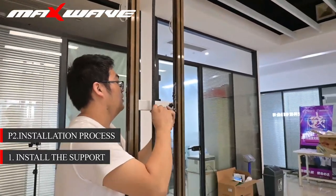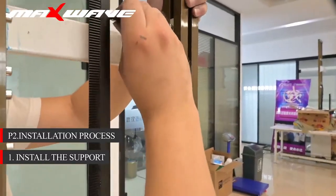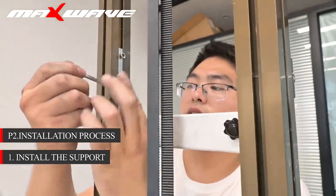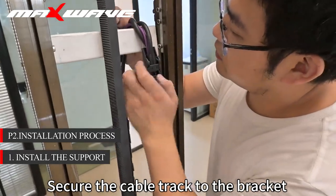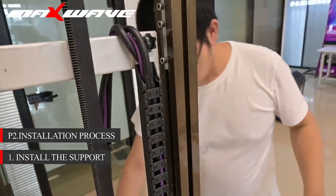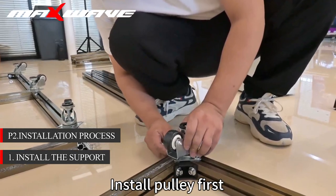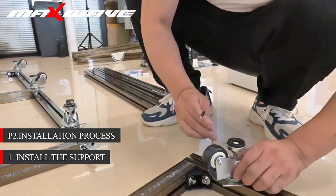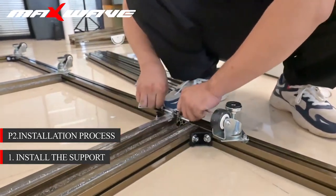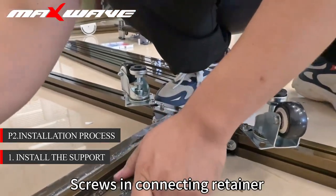Reattach the support and set screws at the fold. Secure the cable track to the bracket. Assemble the ground rail — install the pulley first. Tighten screws in the connecting retainer.